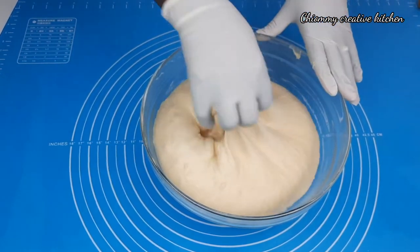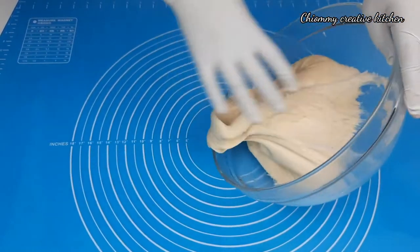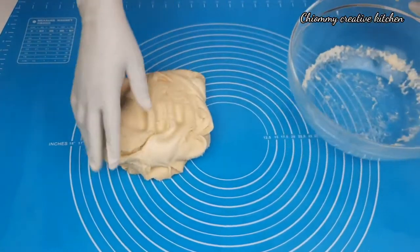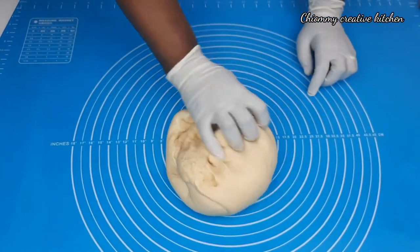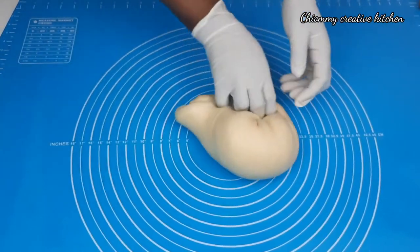I'll punch out the air and transfer it to the work surface, then form a ball-like shape with the dough.